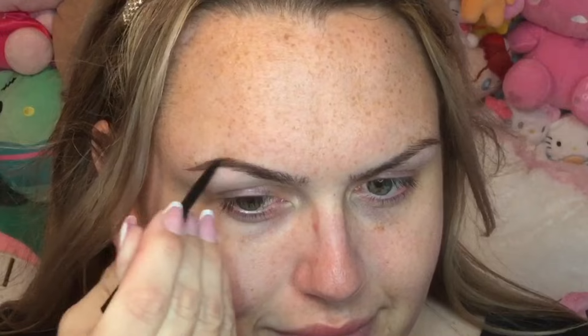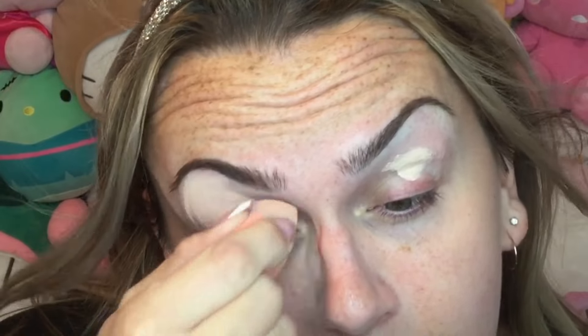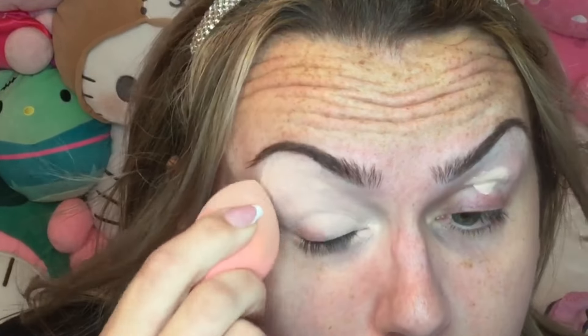We're starting with the Anastasia Beverly Hills Brow Wiz skinny brow pencil. I ran out of my L'Oreal Brow Stylist Definer so I'm just using what I own as opposed to buying something that's pretty much the same thing. Then we'll be going into the P Louise base on the eyes, and I'll be taking a beauty sponge and pouncing over the whole eye area to make sure it's sufficiently covered.